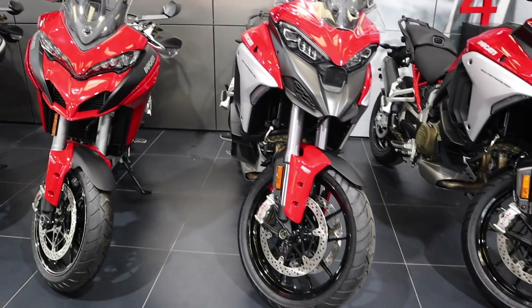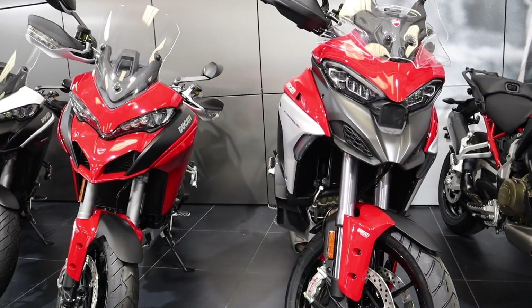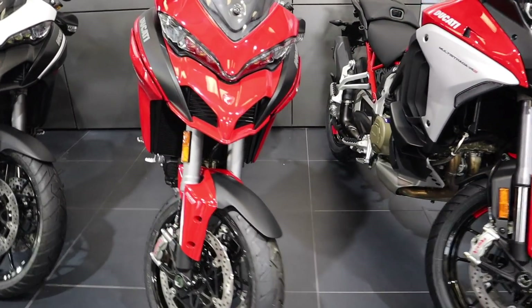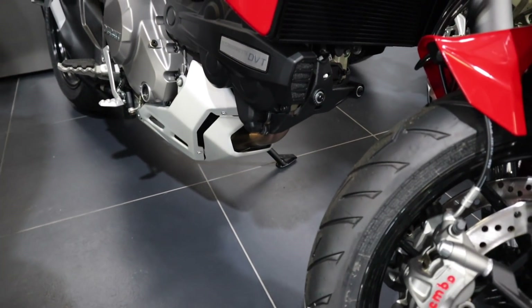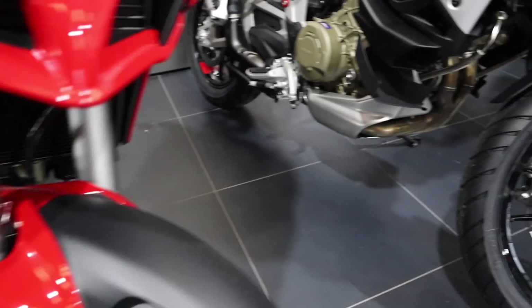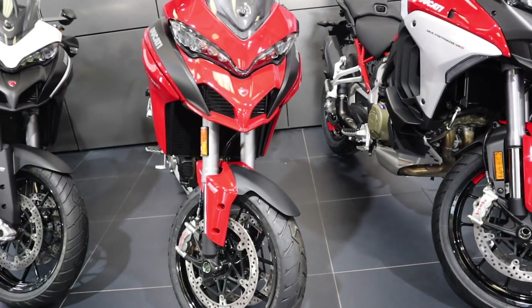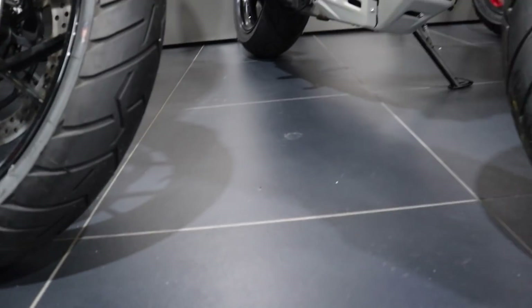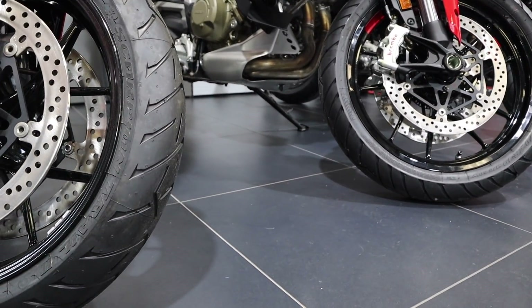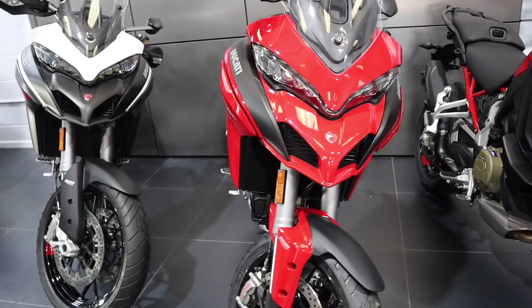When you look at these new Multistraders, look how much bigger they are than the 1260 — the height of the lights and also the width. Look at the engine down there on the twin and then on the V4, it's quite a bit wider lower down as well, but it's actually got more ground clearance and the seat height's the same. So they've done well there.